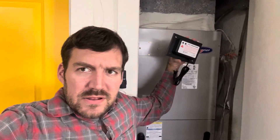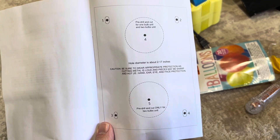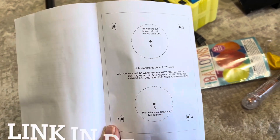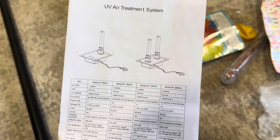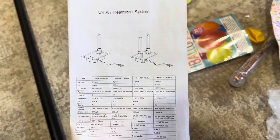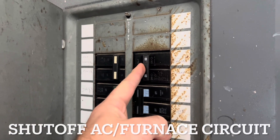UV light — it comes with mounting instructions. We'll put a link in the description for this model. We got it off Amazon, we'll put a link in the description. First step: shut off the circuit for your air conditioner.